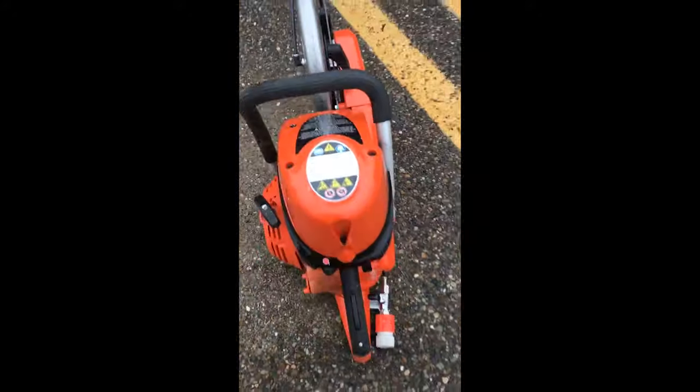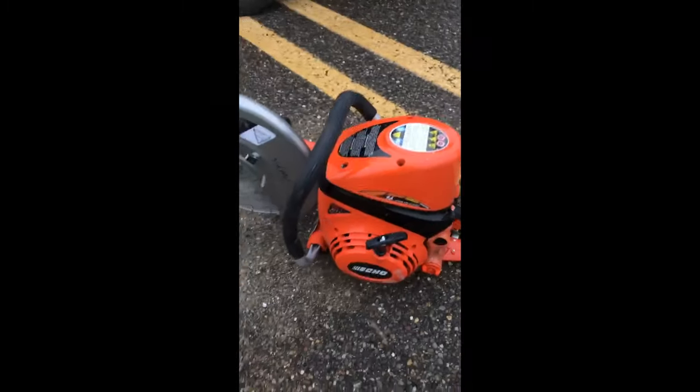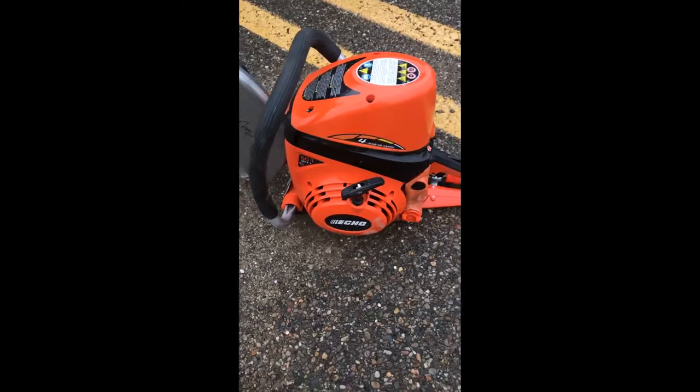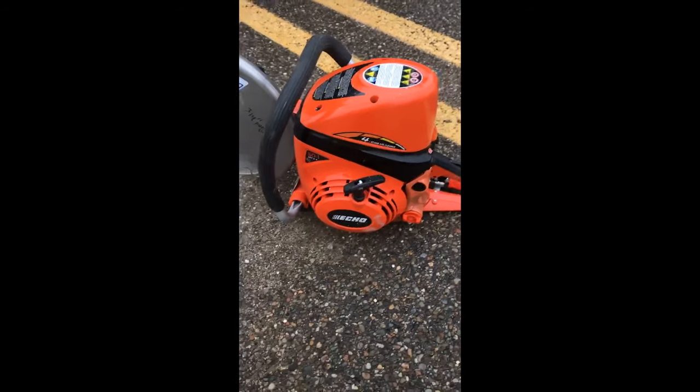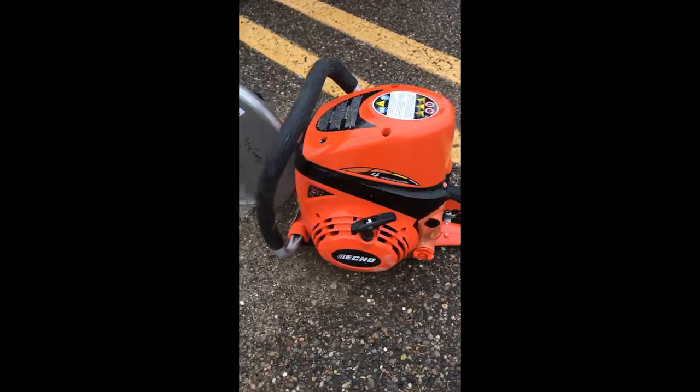A couple things I like on this thing — it's a small compact size, I like that a bunch. Overall, we use Husqvarna k760s, a bunch of them, and I would say this saw is probably gonna be right up there with them, but nothing that really sets it out from the crowd that I have noticed so far.